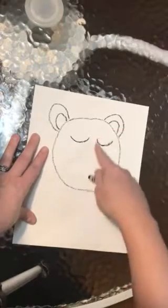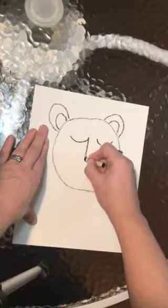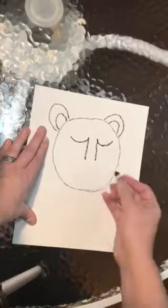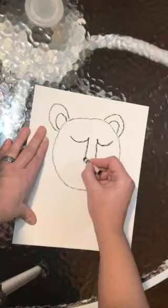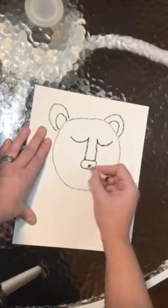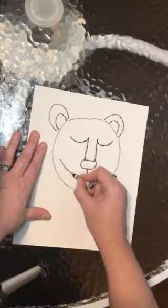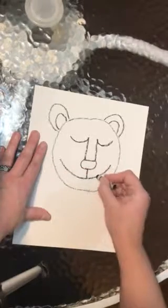We're going to work on his nose now. We're going to make two straight lines down — they connect to his eyes — one and two. Next is his nose: we're going to draw a straight line across and then it just curves underneath. He has a happy lion, so I'm going to draw a straight line down and then a big happy smile for our lion.